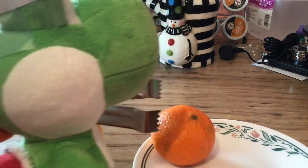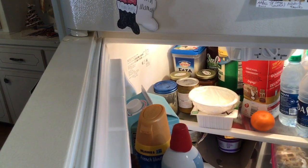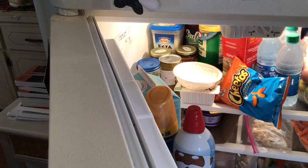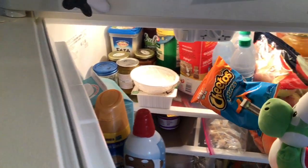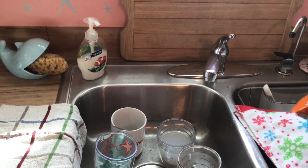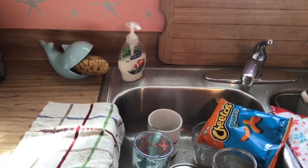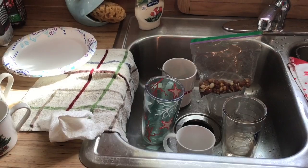The first step is to take an orange and put it on a plate. Next, you put it in the fridge for five hours. When you take it out, it should look like this. Next, put it in the sink and soak it in water for two minutes. When it's done, it should look like this.